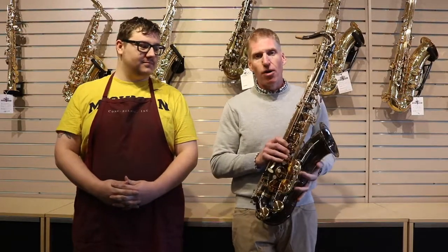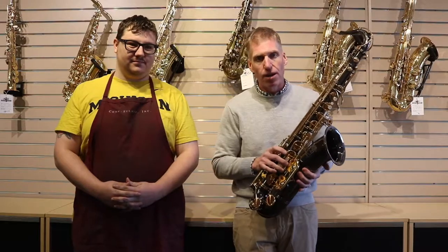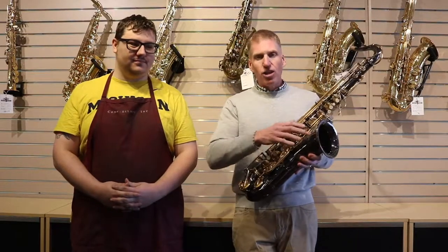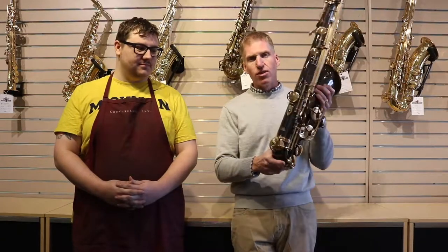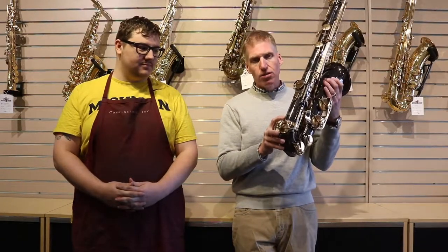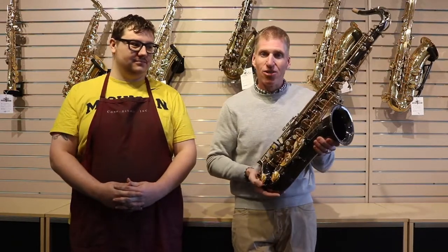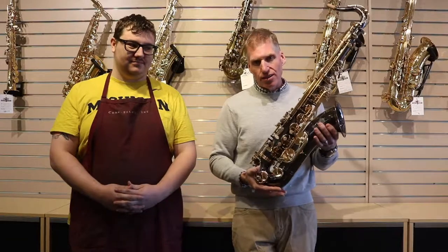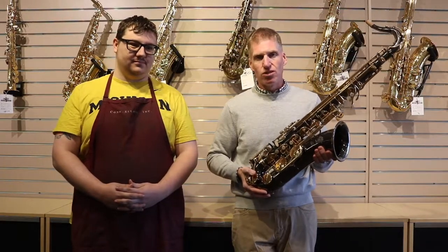We had a customer come in who was really proud about the great deal they got on a Paris-made Selmer Reference 54 tenor sax — it's the instrument I'm holding in my hands. It's clearly marked Henry Selmer Paris, has the correct Reference 54 logo, even the proper model number on the back, which would lead you to believe this is an eleven-thousand-dollar tenor saxophone. The problem is that although it says made in France all over it, this instrument was made in China and is a horrible copy of a really good saxophone.